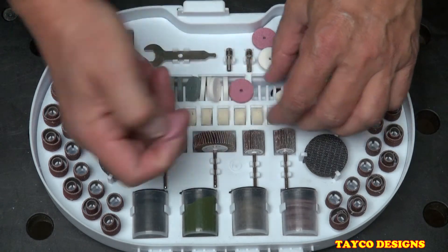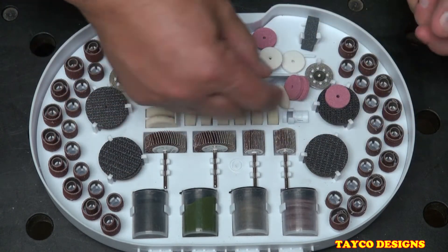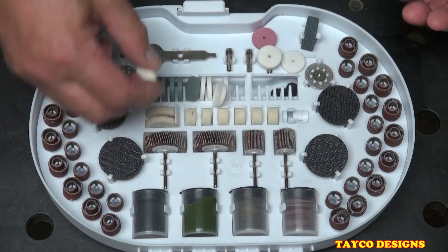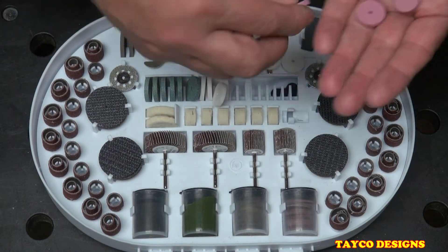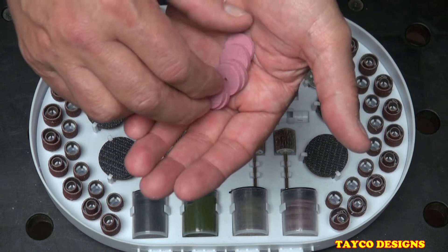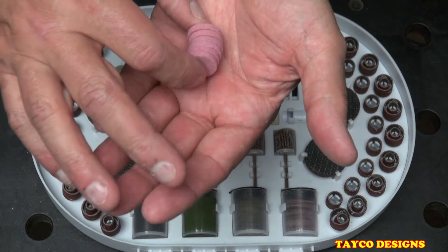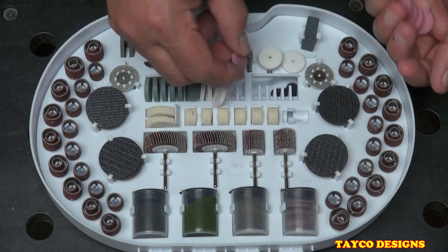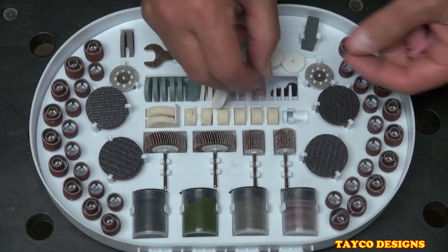We have six of these pink bits for grinding, sharpening, or whatever you need to do with them. They're supposed to sit right into their slots in the case, but unfortunately the case is cracked so it's not holding them in place right now.